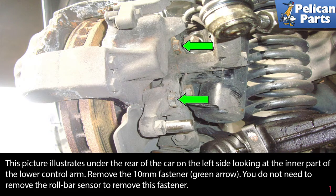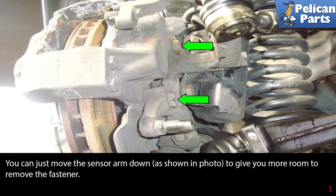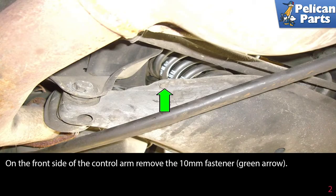To remove this fastener, you can just move the sensor arm down to give you more room. Remove the fastener on the front side of the control arm — the 10 millimeter fastener as indicated by the green arrow.